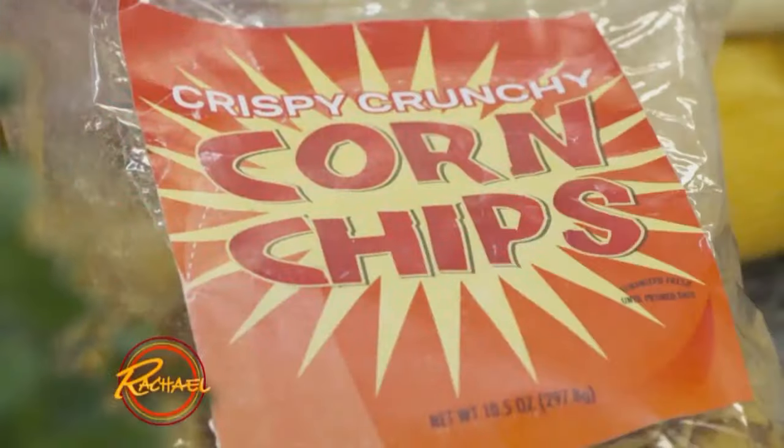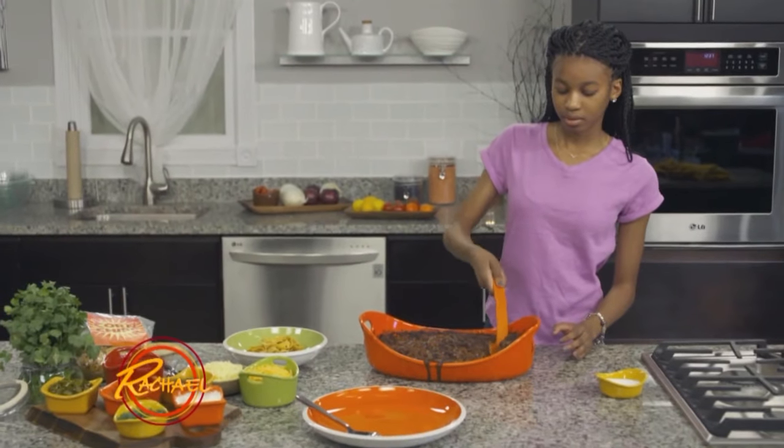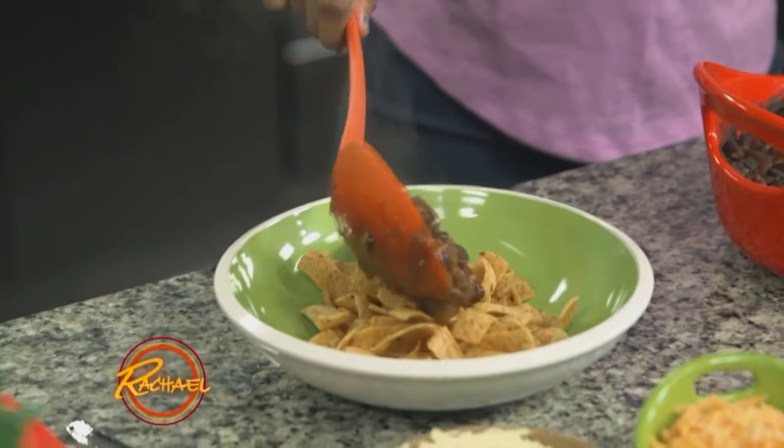All right, now time for the fun part — let's assemble this. First, you start off by putting some corn chips in your bowl. Next, we're going to take some of our chili and put that on top of the corn chips.